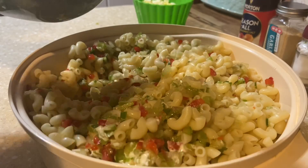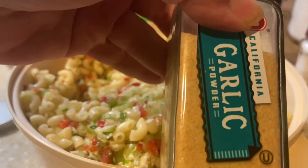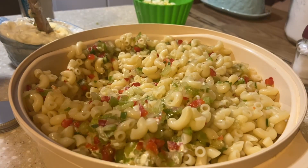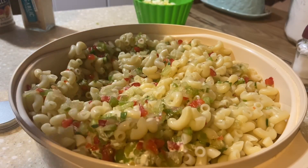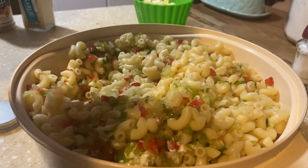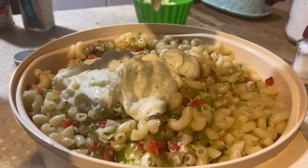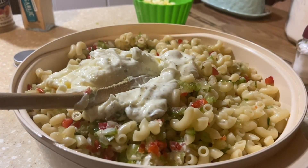Almost forgot — just a quick drizzle of garlic powder, not even an eighth of a teaspoon, and a drizzle of seasoned salt or Season-All, about a quarter teaspoon. A lot of people like to add vinegar, but I grew up on the old-school recipe where you didn't add vinegar to your salads. If you like vinegar, go ahead and add it.